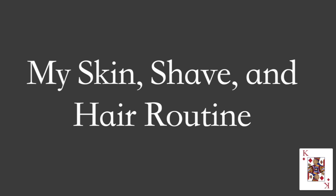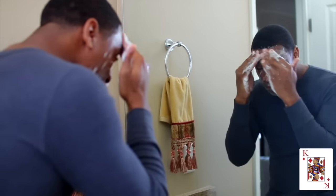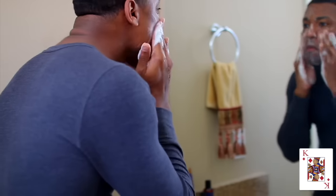All right, what's up fam! Today I want to share my skin, shave, and hair routine. The first thing we're going to do is use the utility soap to cleanse the skin. We're going to apply this to the face — very soft, very easy, real smooth.